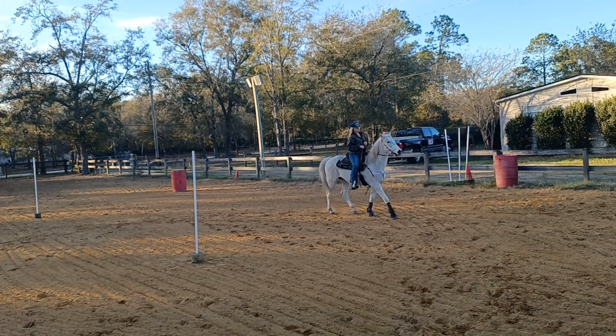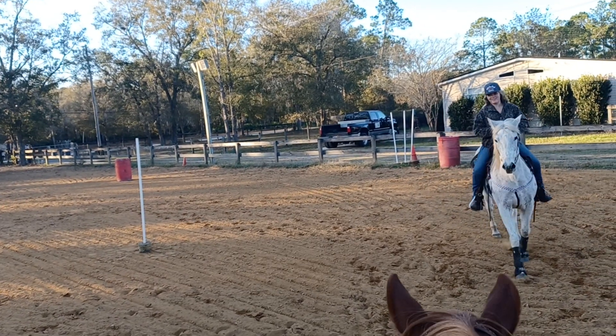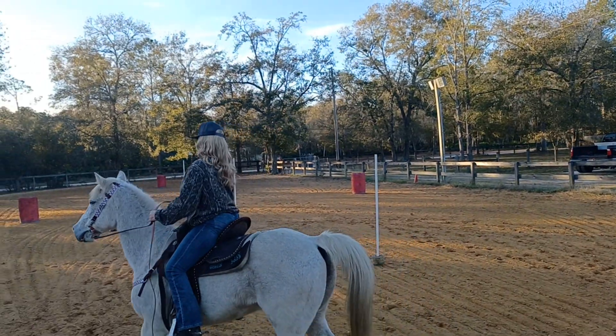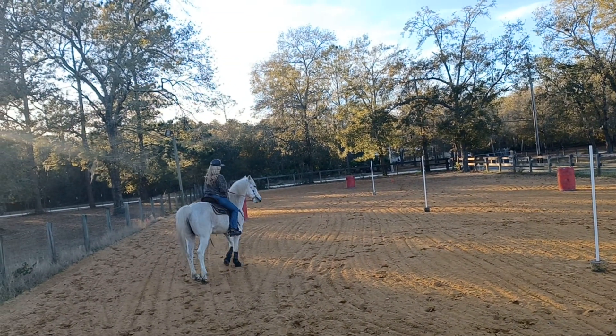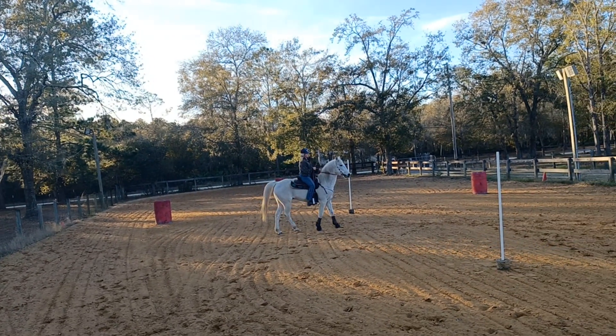It's okay. He's just excited. Let's get a hold of him. Good. Sit back on your left hip, scissor legs. Get his nose and then ask for him. Easy.